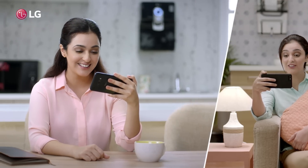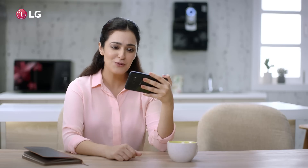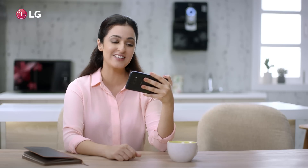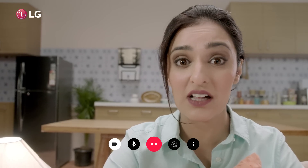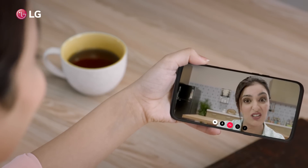Hey, Ria. Hi, Priya. How are you? I'm good. Hey, you bought a new water purifier. How is it? Don't ask, Ria. I wonder why its water smells and tastes so different all the time.